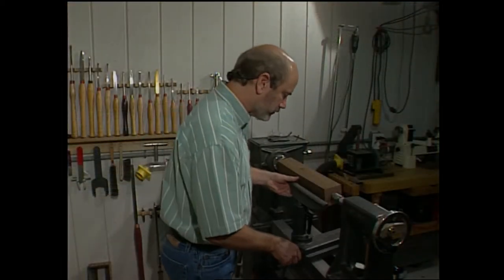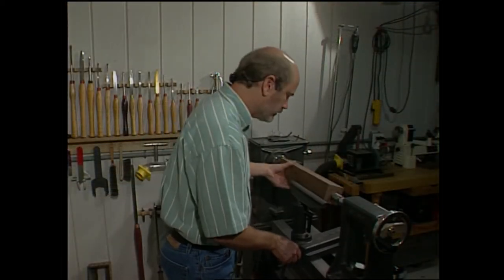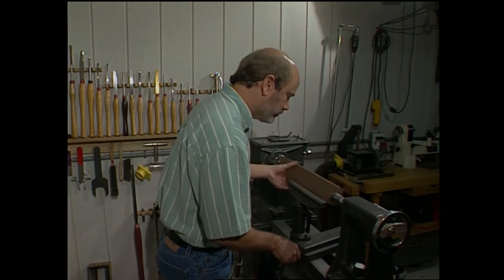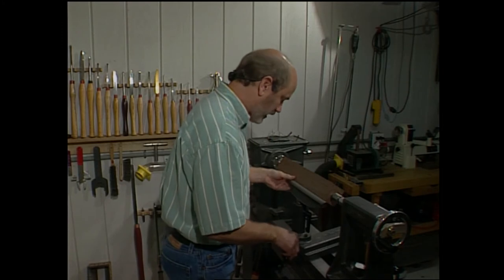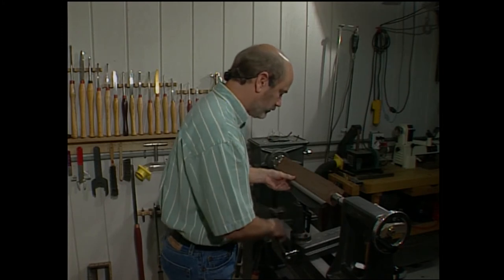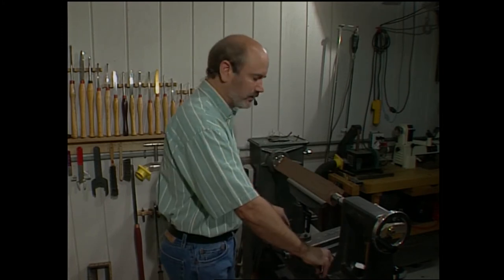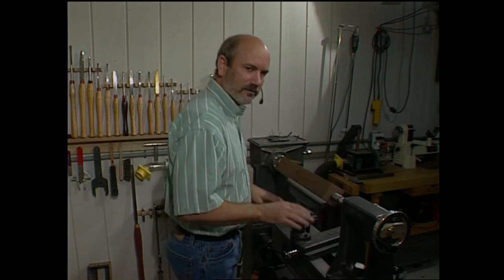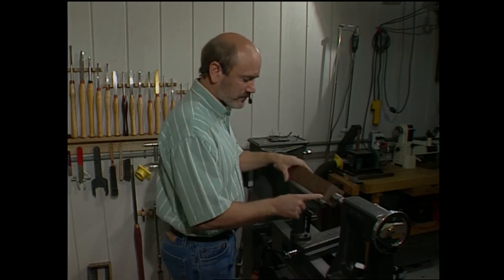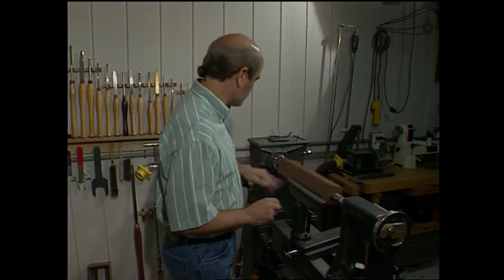I've got my tool rest height set to the center line of the blank, and I'm bringing this up — bring it back a little bit so it doesn't hit when it rotates. I'm also making sure that the tool rest is parallel with the bed of the lathe, not the blank. The blank could be out of round, and this guarantees me a straight line. I also have some overhang here so when I cut, I don't go off the tool rest.